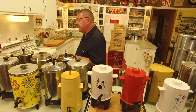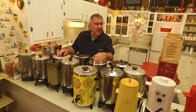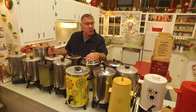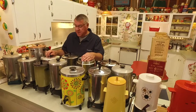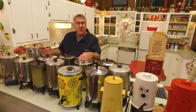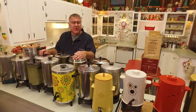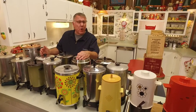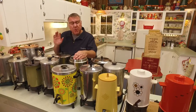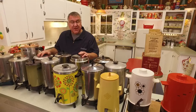There were a number of manufacturers of coffee urns. The big ones were West Bend, Mirro, and Regal — those three companies had the lion's share. But a lot of smaller companies, like Sunbeam, also made coffee urns. Of course there were a lot of private label coffee urns from Sears, Montgomery Ward, and other department stores, made by other companies.